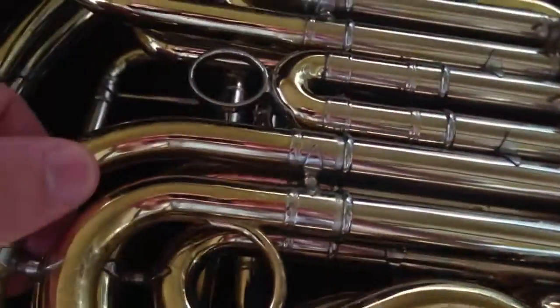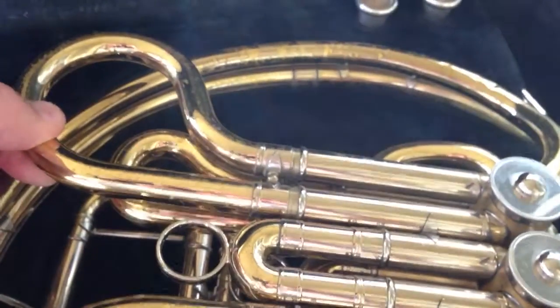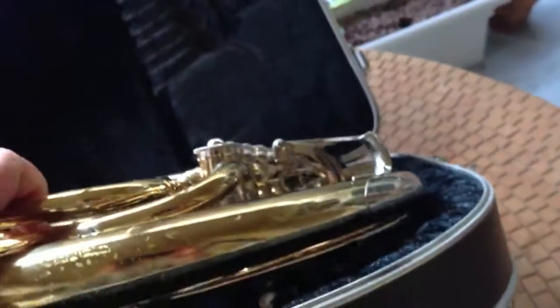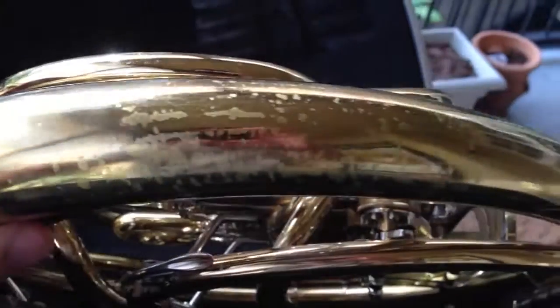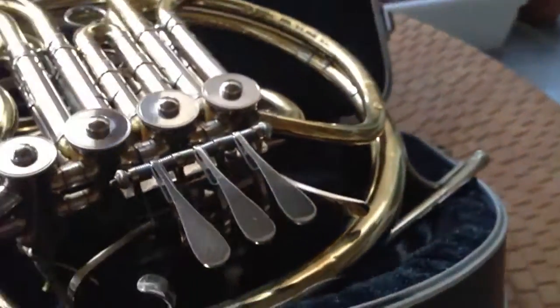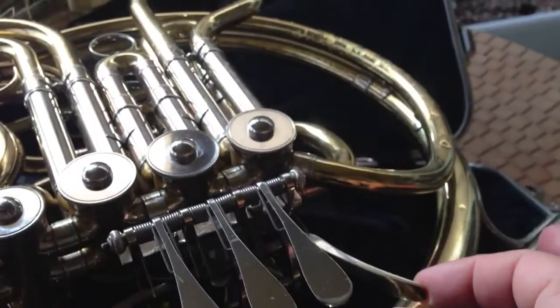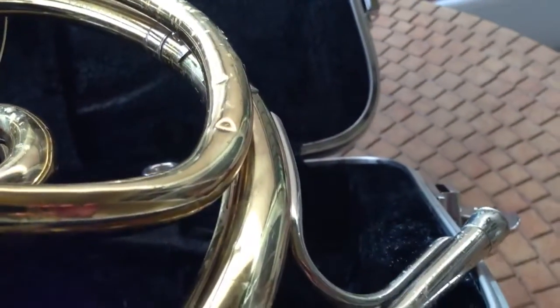All the slides operate smooth and are easily adjustable. All the keys operate smoothly — no issues with that. There are a couple minor dents right there, but nothing that affects sound quality.